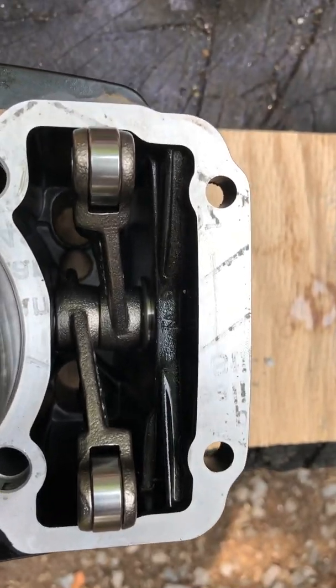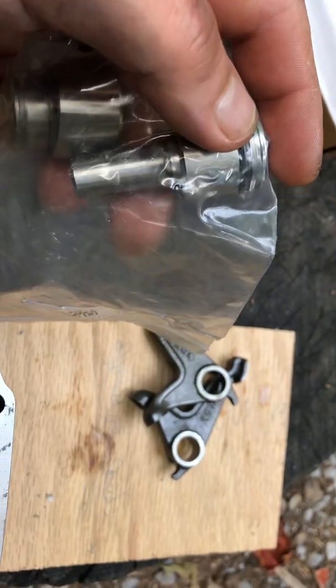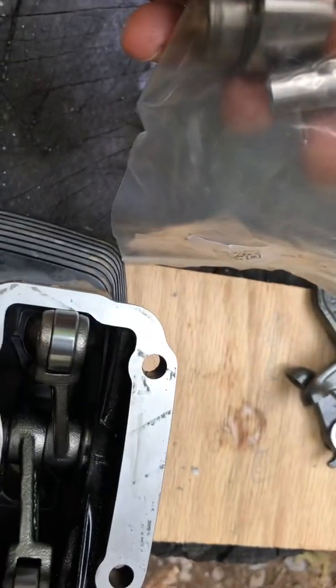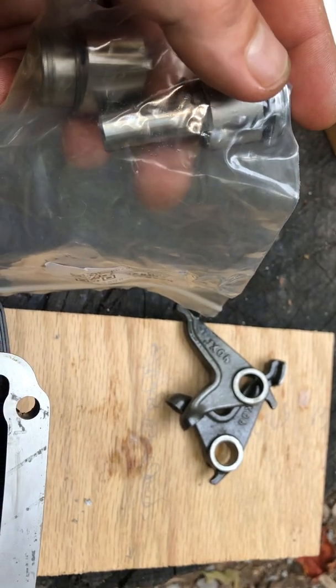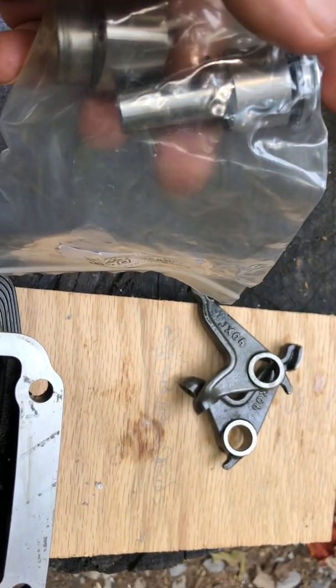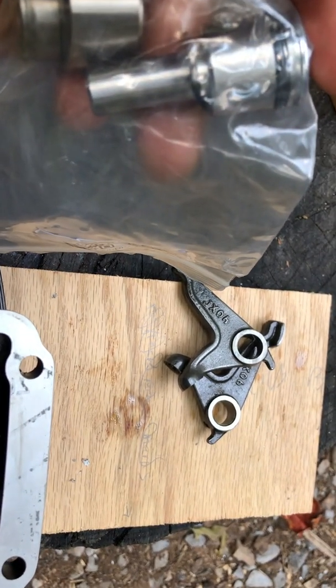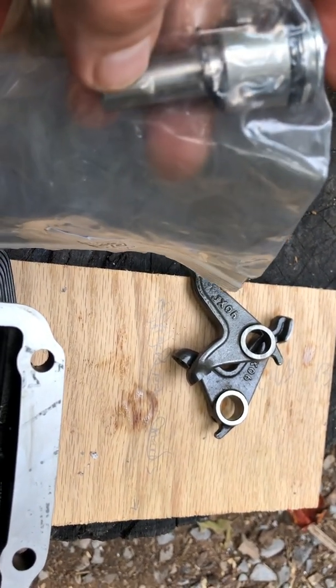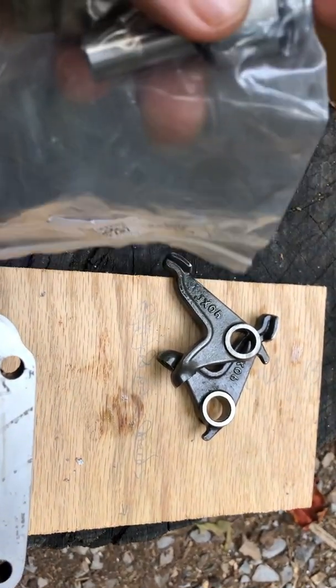When you do this, a lot of times they come with the shaft that your followers sit on, but this one is too long. I don't know what motor it's for — maybe the genuine Honda CG 125 did take a longer one, I don't know, but it's too long.